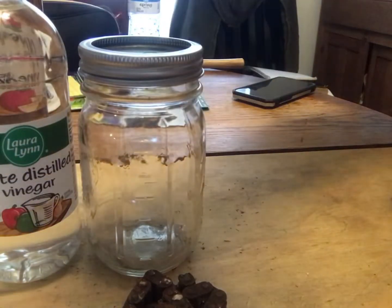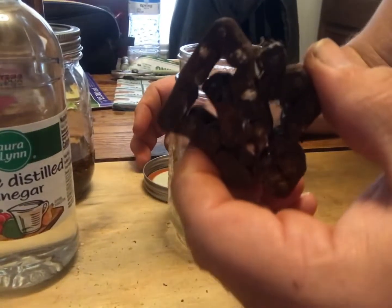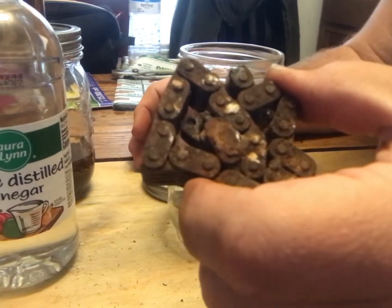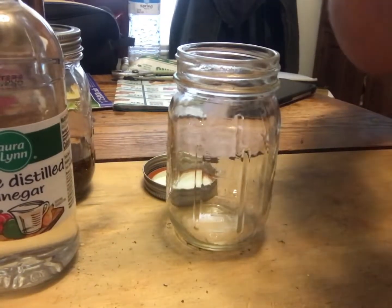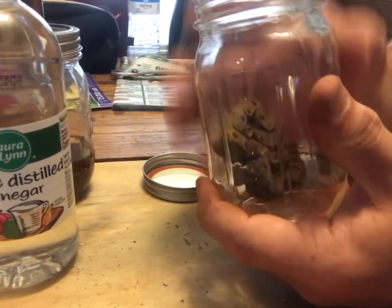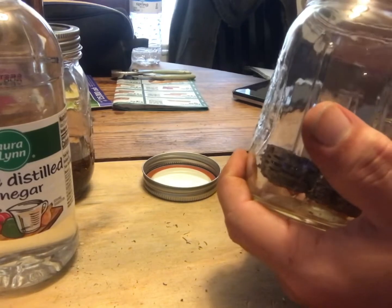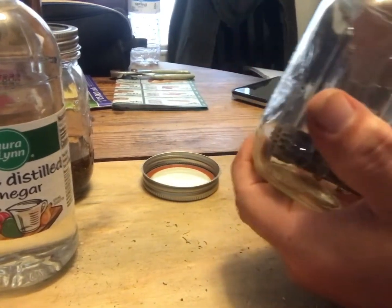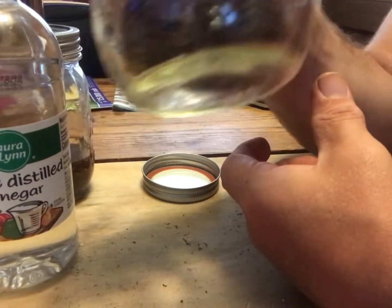This chain barely moves — it took beating it with a hammer to get it even like this. It moves a little bit in some areas but for the most part it's frozen up. We're going to put this one down in here too. The reason I beat on them with a hammer is because I wanted them to lay flat in the bottom of the jars so the vinegar could get all over them as much as possible.